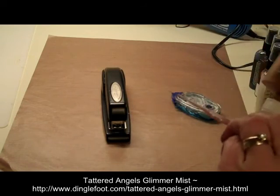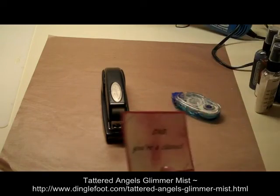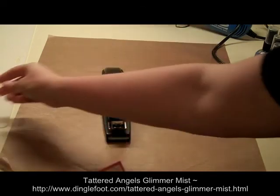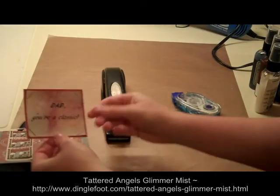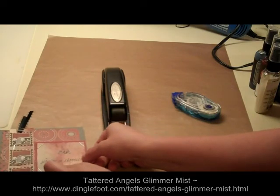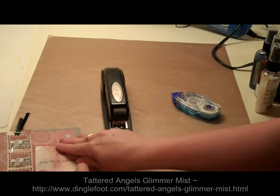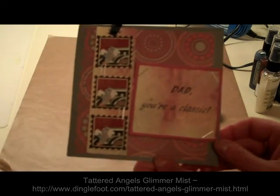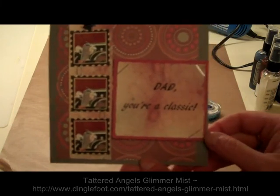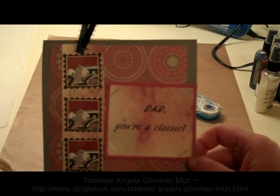We'll glue that up good. I had this glued on the front, then I wanted staples on it, so I took it off, did the staple part, and now I can simply pop that right back on the card where I had it. We are finished with this one — I hope you try making this card, it's fun and easy. Thanks so much for watching.